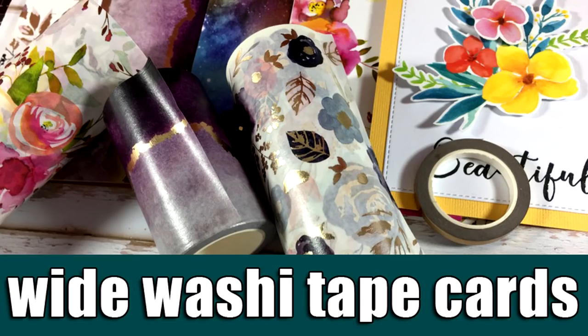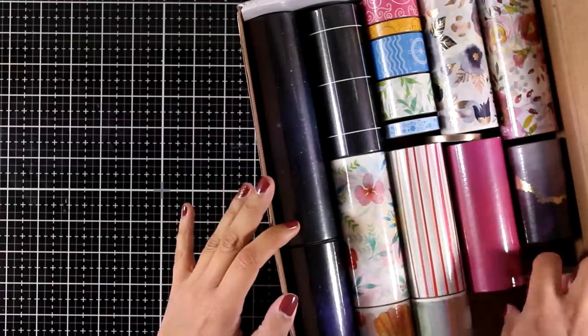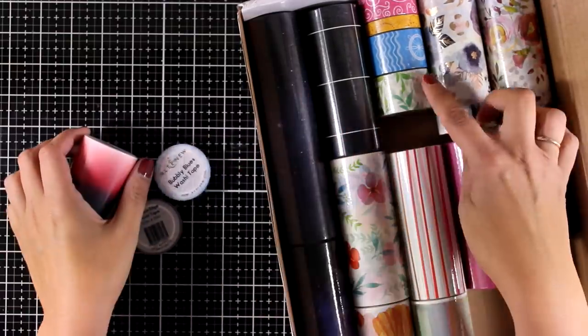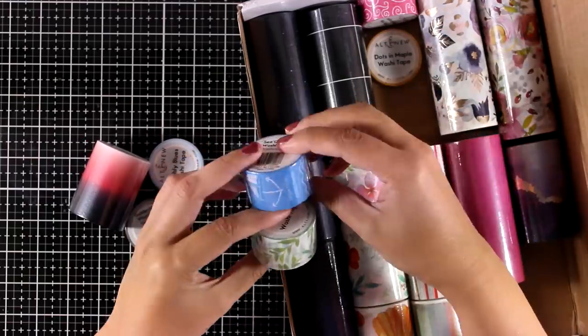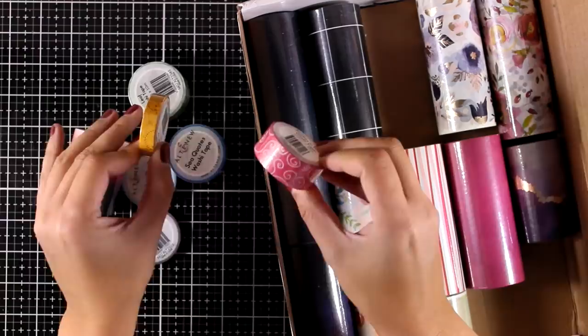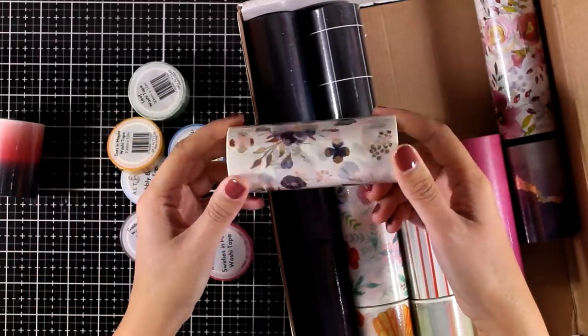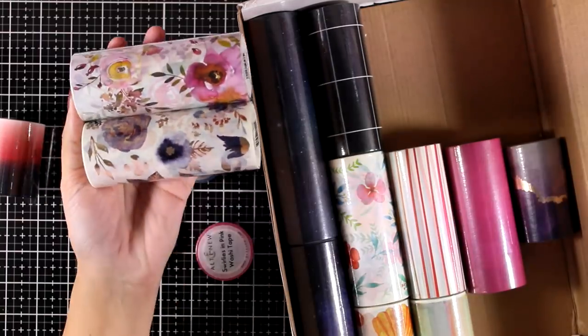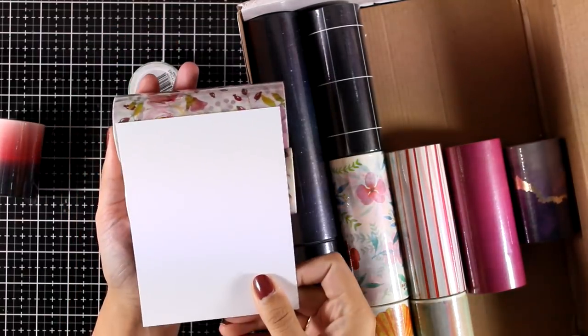Hi everyone and welcome back, it's Vicky here. Today I'm going to create five cards using white washi tape. For all my cards I will be using washi tape by Altenew — they have just released a new collection of washi tapes. I'm going through them super quickly so you can take a look, and you can see that they come with gorgeous designs such as flowers.